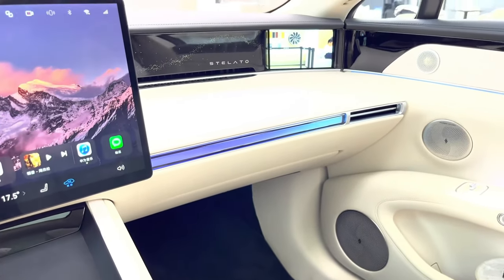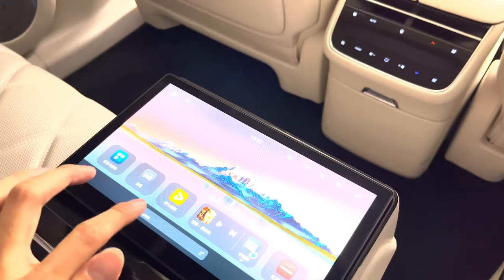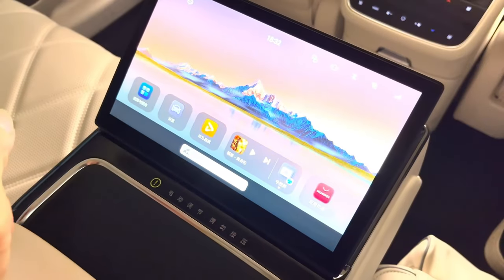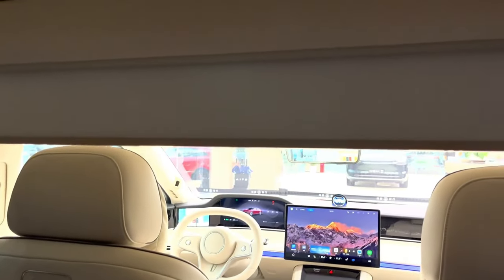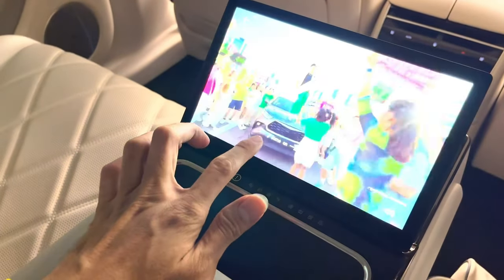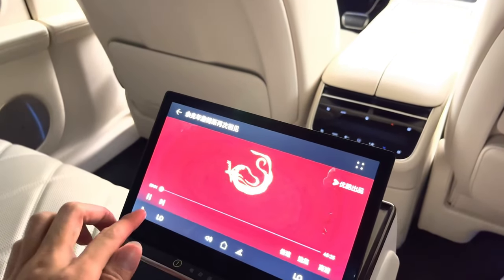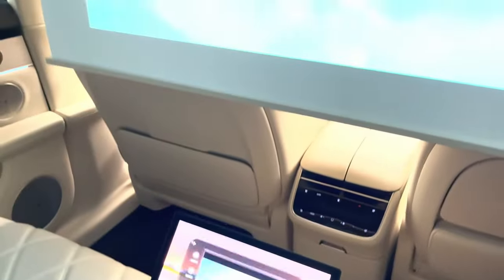Now here's the part that's going to make your jaw drop — the home cinema experience in the back seat. The Stellato S9 comes with a Premier Car regulation projection system featuring a projector paired with a 32-inch lifting projection screen, turning the back seat into a full-blown movie theater whether you're parked or driving. What's really impressive is how well this system works even when you're on the move — the projector is mounted using an X-shaped connection structure and a unique motor locking method, making it extremely resistant to vibrations. Even driving at speeds up to 80 km/h with all the windows down, the projected image stays stable and clear.